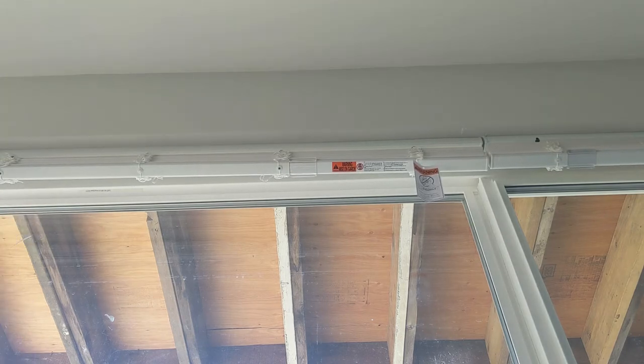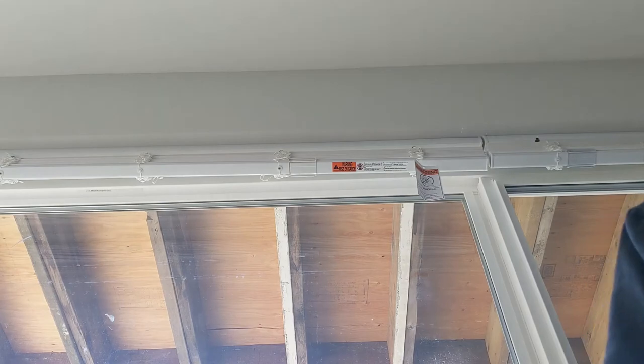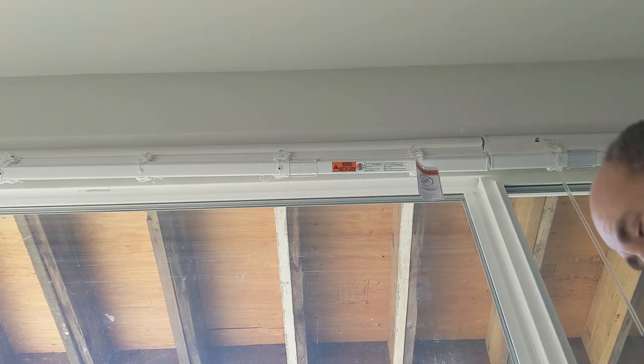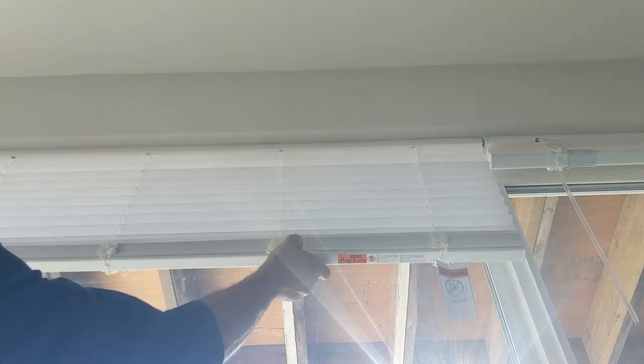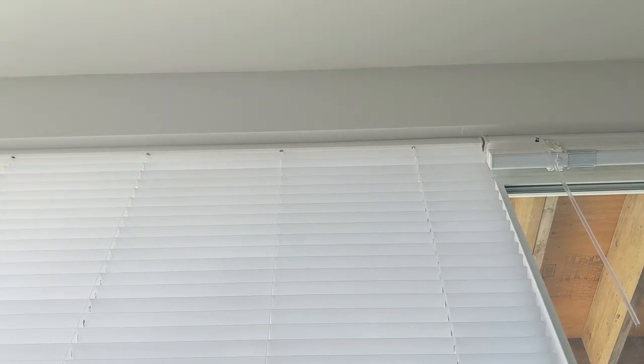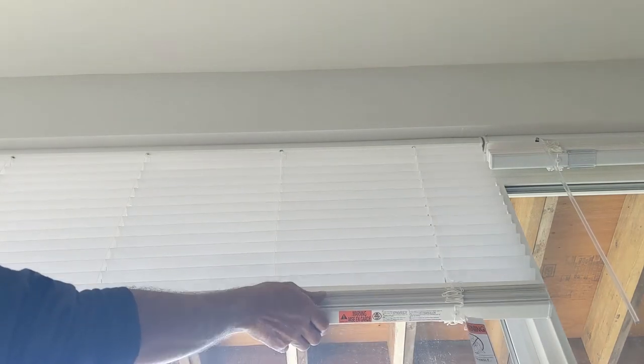Now I just have to put the rod in. The rod just goes right in there — you just push it in. Put the next one in. We have everything in, just clean it out. This is a cordless blind. You set it up in there — if you want it to go up, you just grab them and bring them up. Everything looks to be working good. We have all the blinds done.